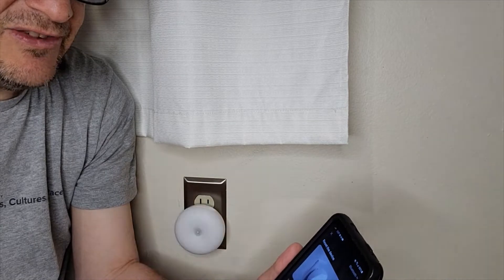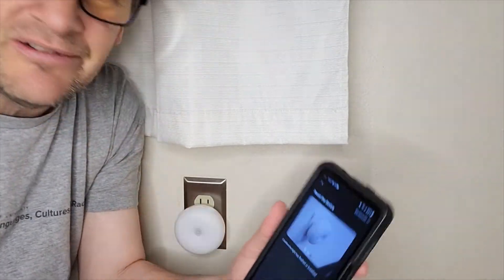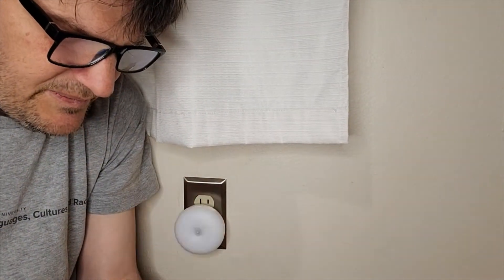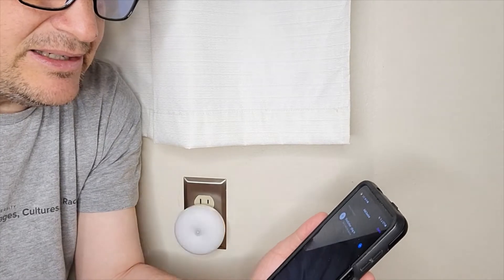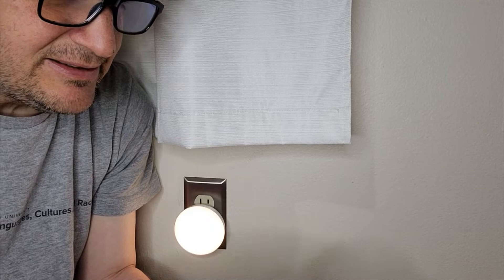Then it says confirm the light is flashed or breathed. Breathed? I'm not sure they're using the right term, but that's what it says right there. It confirmed that the light is flashed or breathed — whatever the heck that means. Hit Next. It's added successfully. Done.